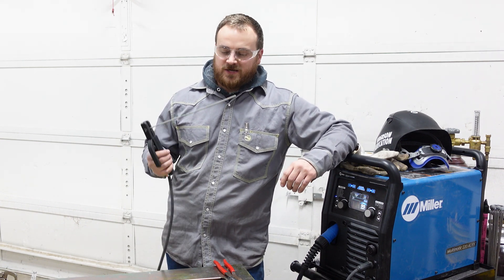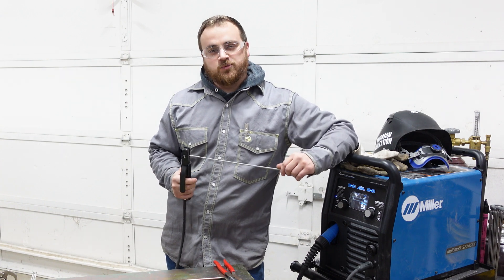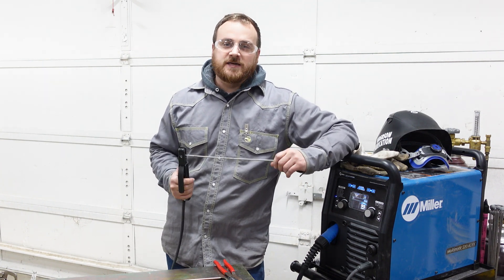Today on the Jace of All Trades channel, we are going to talk about arc welding. We're going to talk about the basics of how the process works and then how you can get started in welding.